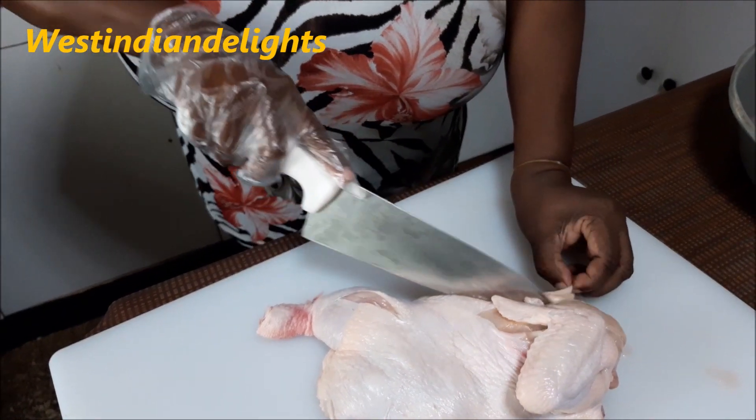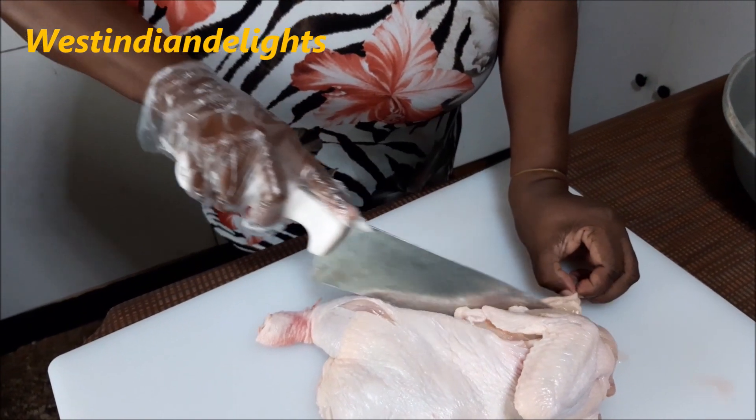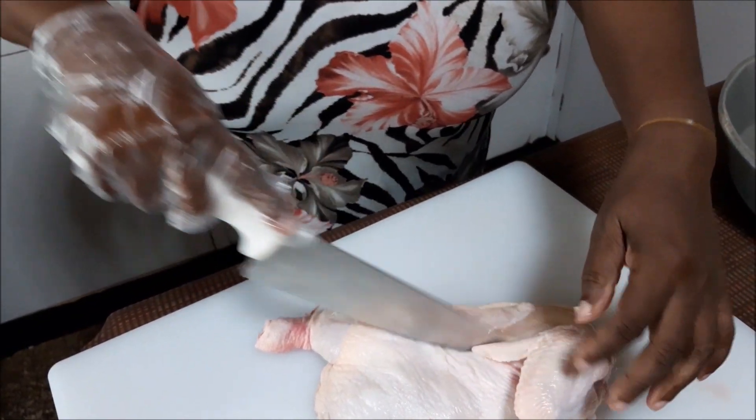I think it's best with the skin on. If you want to do yours with the skin off, do it — I don't know about that. For me to take off my skin, I don't know. You try it — nothing beats a trial but a failure. So do it and if it fails, you know what to do next time.